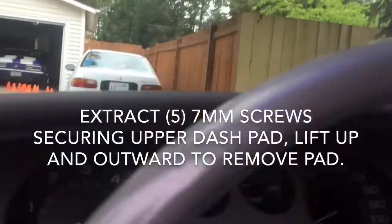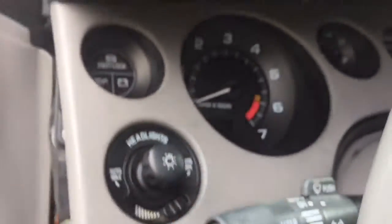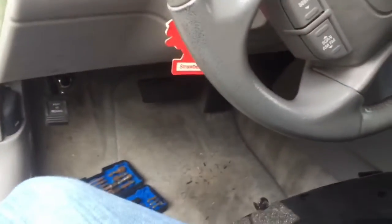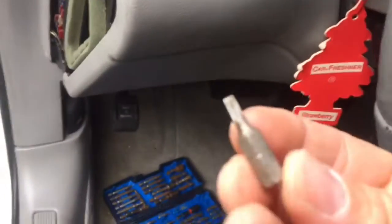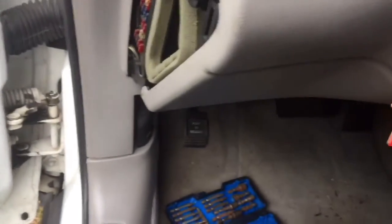Next step: there are five long screws, and they take a T15 Torx bit. You can remove them with that, or I believe you could use the 7mm socket on them as well. You'll want to remove all five of those across the dash.